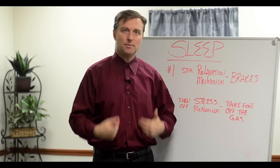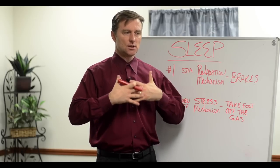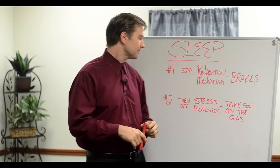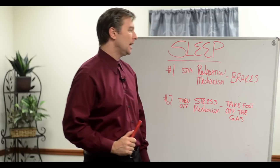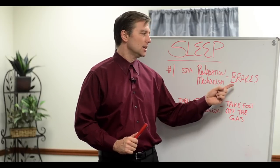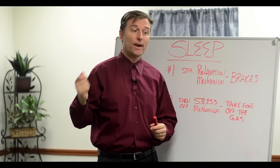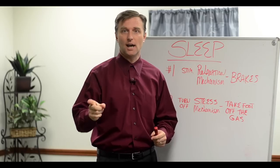The second area happens to be in the abdomen, because when you're stressed you'll notice that you have a lot of tension through your chest and abdomen — it really tightens up through there. So we're going to be taking the foot off the gas pedal and applying the brakes to induce a really good delta wave sleep, so I can sleep through the night and wake up feeling rejuvenated.